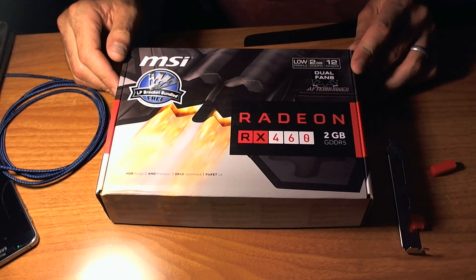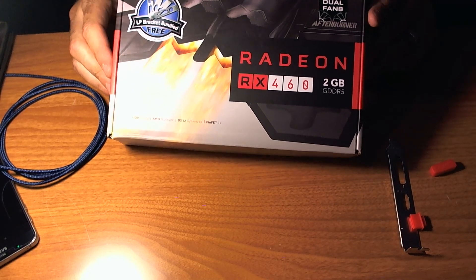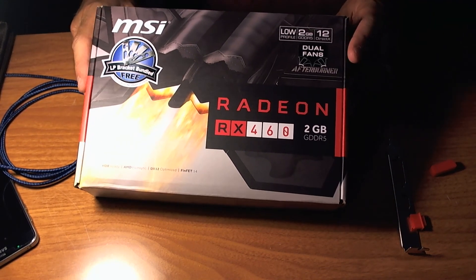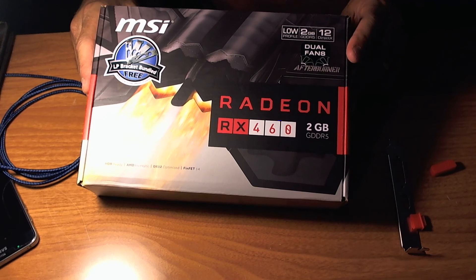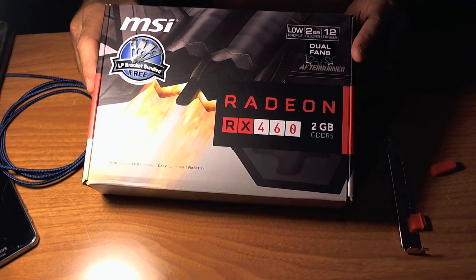Hey guys, it's Bucket. I wanted to do a quick video on the new MSI Radeon RX 460. It is a low-profile graphics card, very powerful for its price at $90 on Amazon.